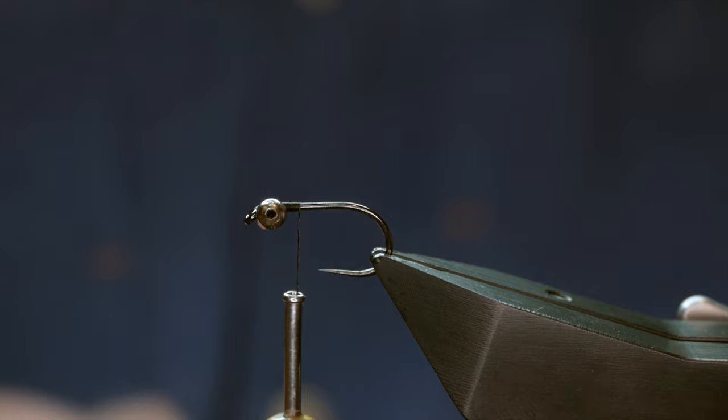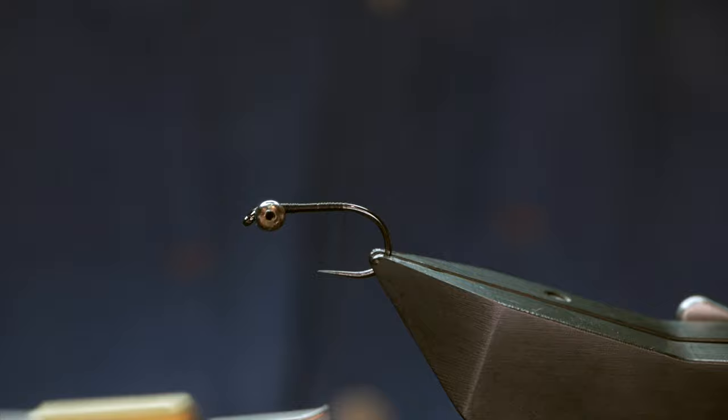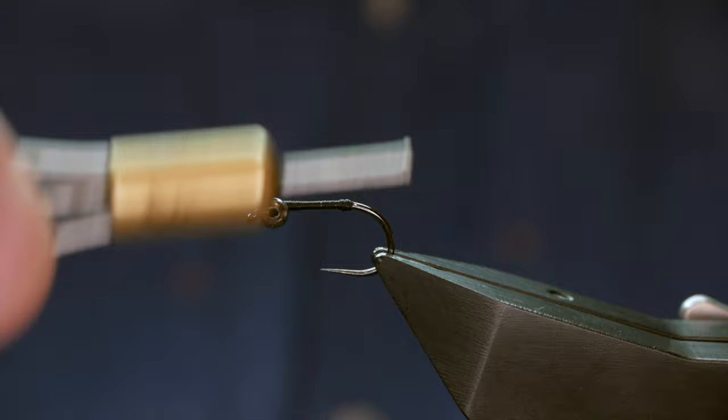I'm going to continue down the shank and approximately where a barb would be on a barbed hook I'm going to build a little bump. I do this on most of my long-tailed flies as it prevents tail furling on the hook when you're fishing. Some people just put a loop underneath their tail but I like to do this.